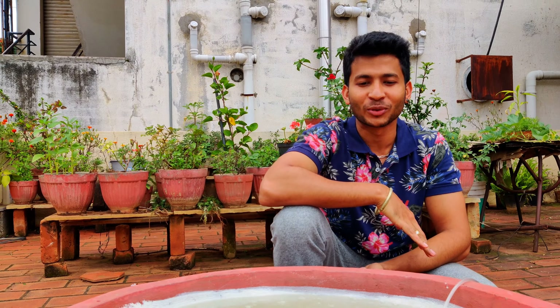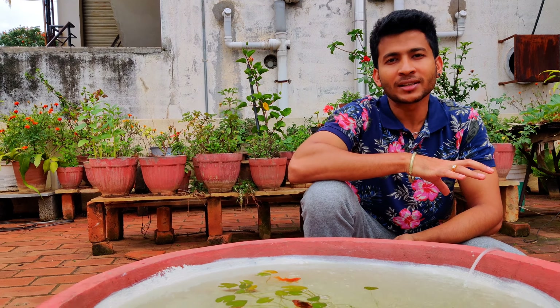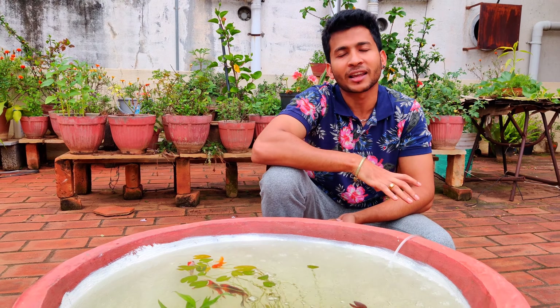Today we are going to have a cooking video. We are going to talk about a fish tank in the terrace garden, a small pond in the terrace garden, and fish food.